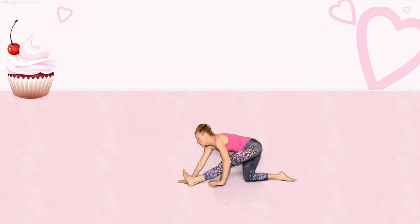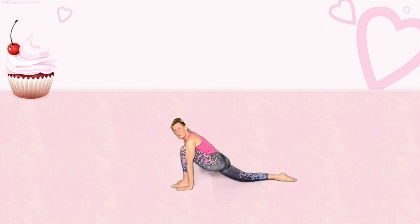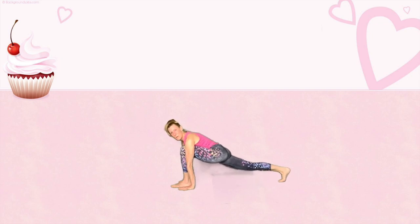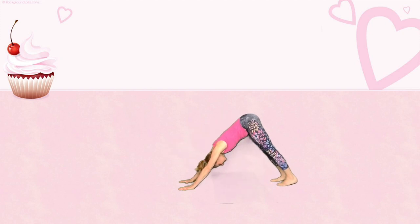Everyone, walk your hands towards your front foot and rock the weight from your back foot into your front foot. Curl the back toe under, lift with the back leg. Take a deep breath in and exhale right into your downward dog.